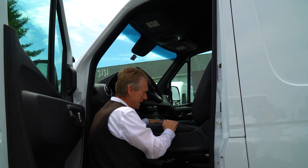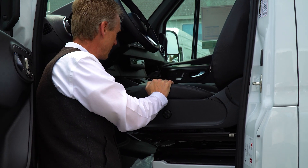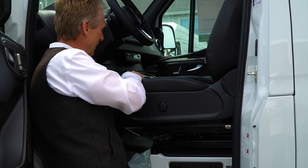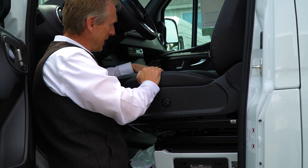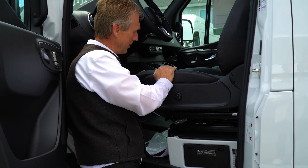You said you were really tall, so you asked about the leg extender — it has the leg extender right here as well. There's a lever right here in the front and you can pull that up. It gives you an extra two and a half inches to support the back of your legs.